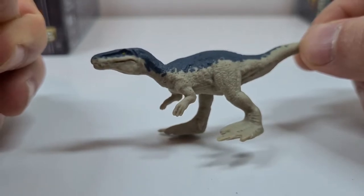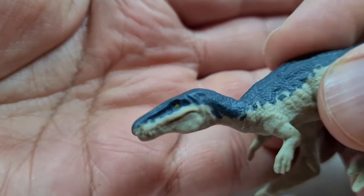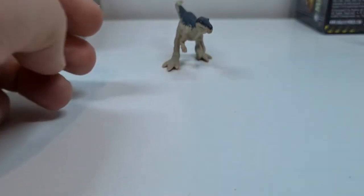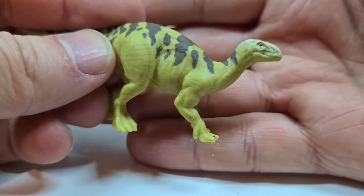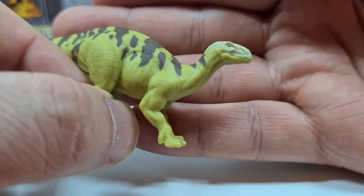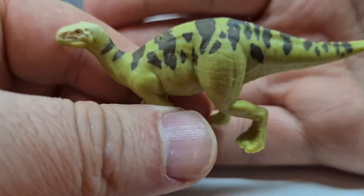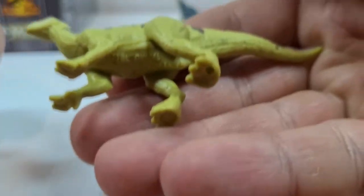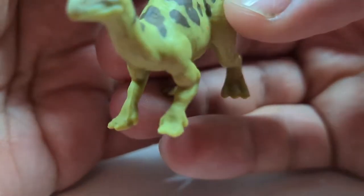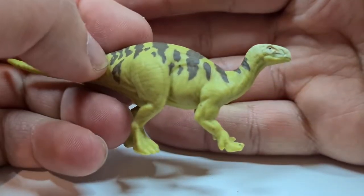Man hätte vielleicht die Fischerklaue ein bisschen größer machen können, aber ich finde allein durch die Krokodilschnauzenstruktur und vor allem die Zähne kann man ihn ganz gut erkennen. Und hier der Iguanodon – wird denke ich von Mattel auch nochmal als größere Figur geben. Und hier kann man auch ganz gut erkennen, dass es einen Iguanodon darstellen soll. Die Kolorierung gefällt mir sehr gut, sie sieht sehr natürlich aus. An den Füßen kann man leider den Daumen nicht erkennen, was früher als Horn gehalten wurde.